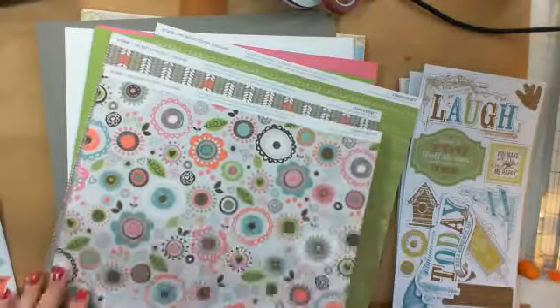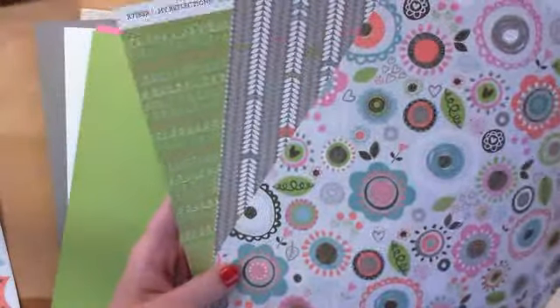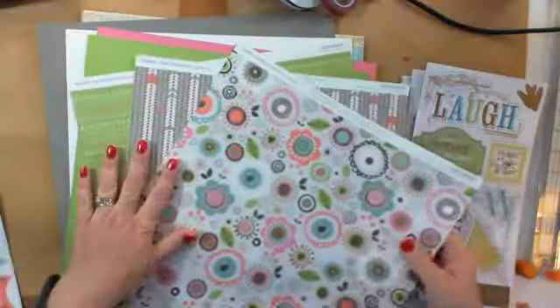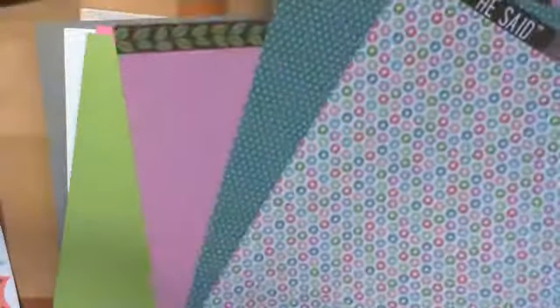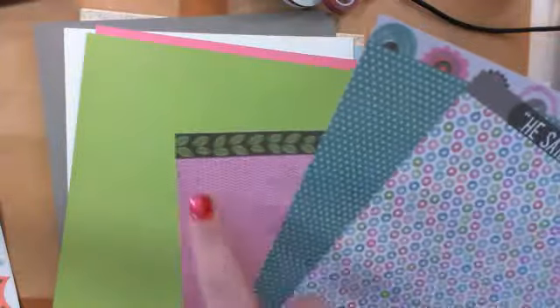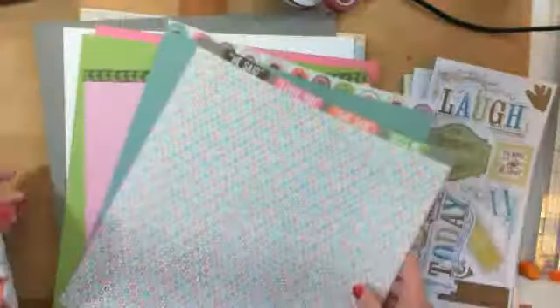One of the new paper lines is Lollidoodle. The colors are fun and bright — maybe they don't show up so great on camera. In the paper packets from Close to My Heart, you get two of the same designs — six of their pattern papers, which is called B&T. Then you get six coordinating cardstock pieces, and each paper has a zip strip on the top that you can use as an embellishment in your scrapbooking or card making. That's the Lollidoodle.